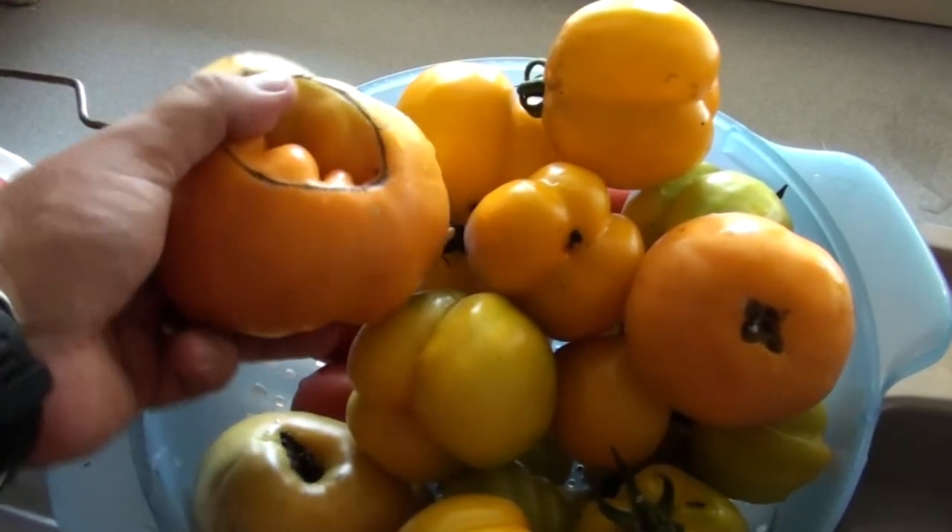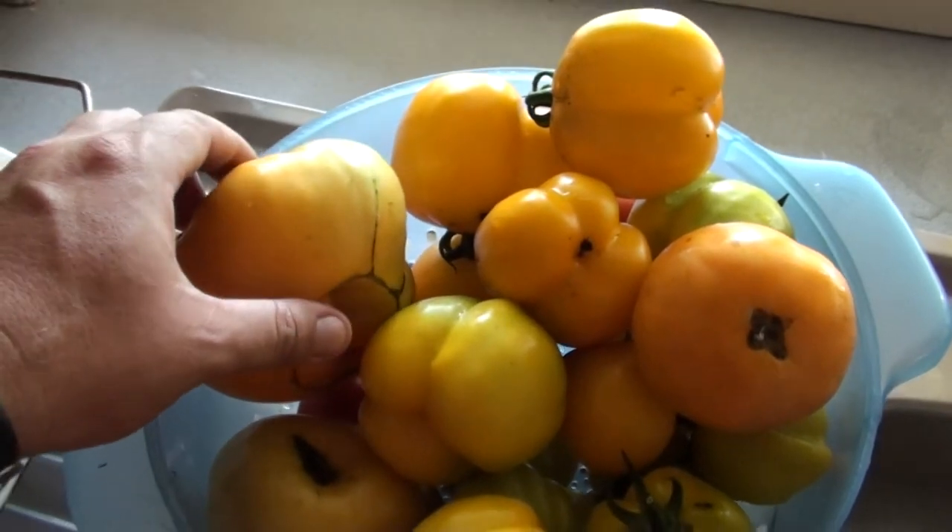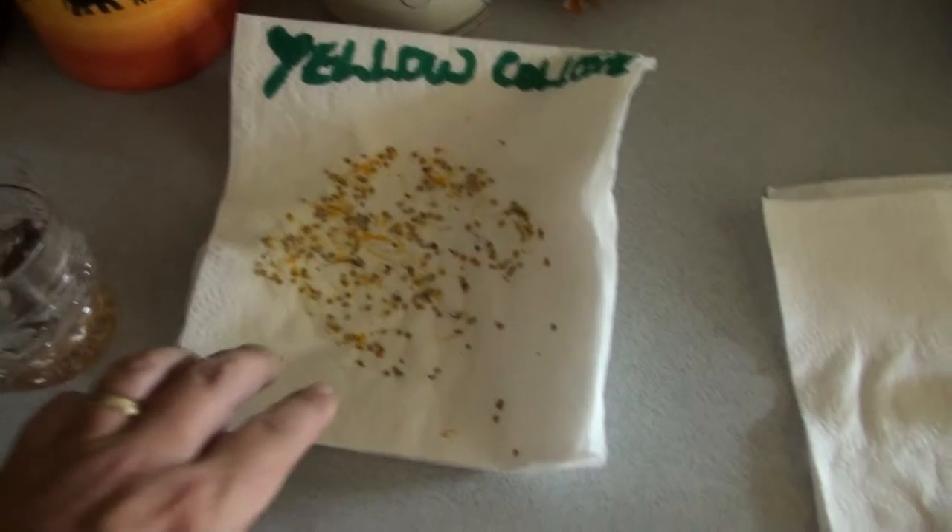That'd be beautiful on toast. It tastes exactly the same as a red tomato, really.